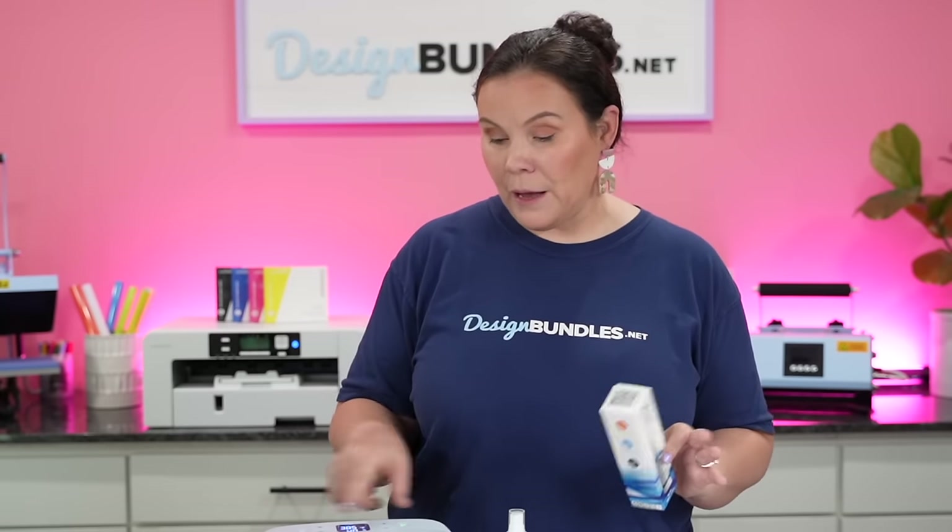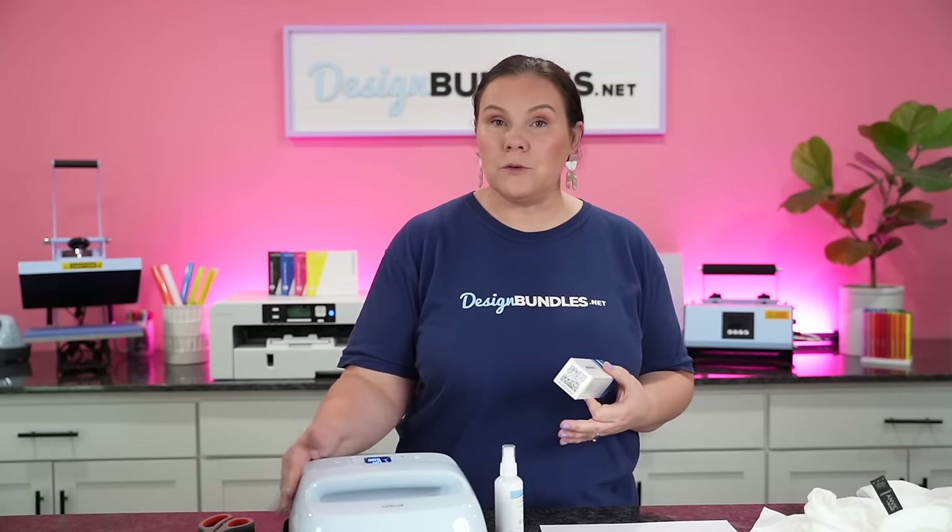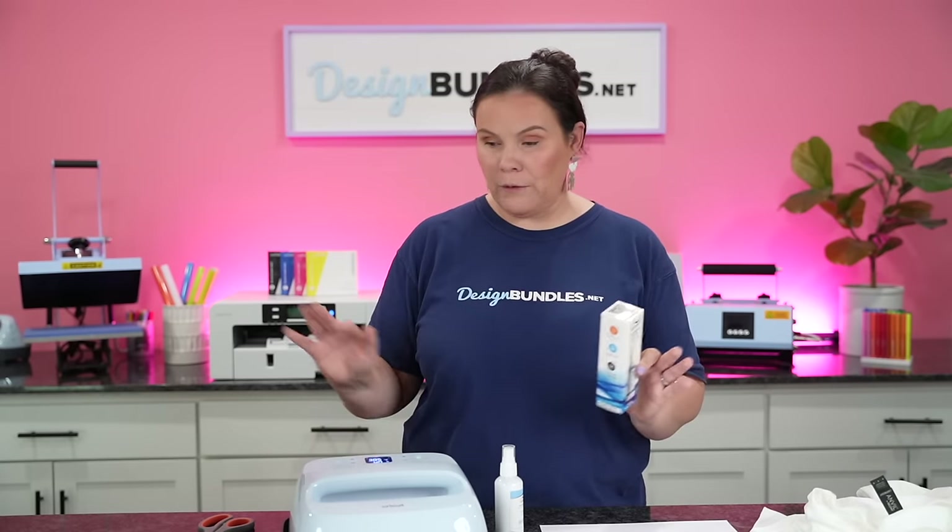It says around 380 to 400 degrees for 30 to 40 seconds. So I'm going to do 385 degrees for 40 seconds using the Cricut EasyPress. The video shows spraying it on the fabric, then pressing it for five to ten seconds just to dry it down, and then doing the full press.